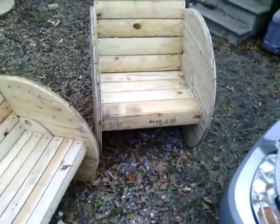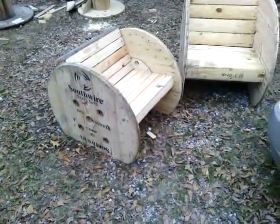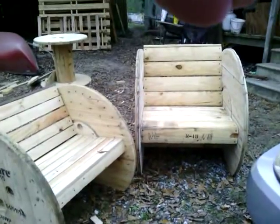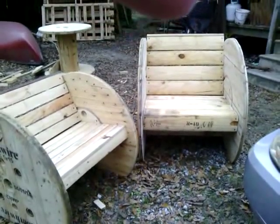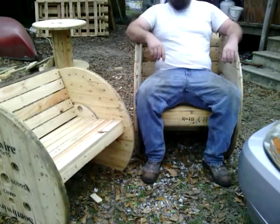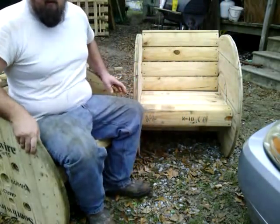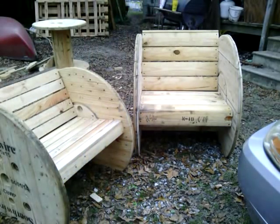These are the two that I made. They're all out of the spool itself and one 2x4, which was out of my scrap wood stack. They're very sturdy. This is a little smaller, but very sturdy. All that's built out of one spool apiece.